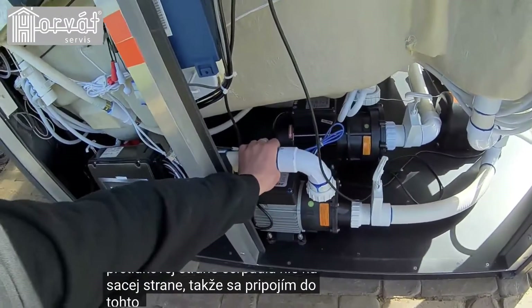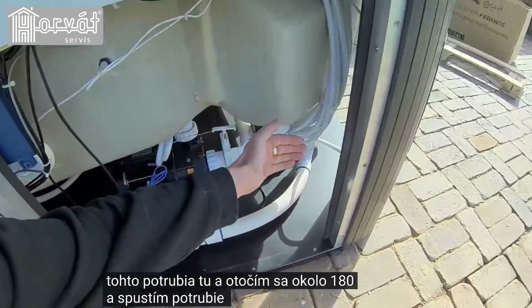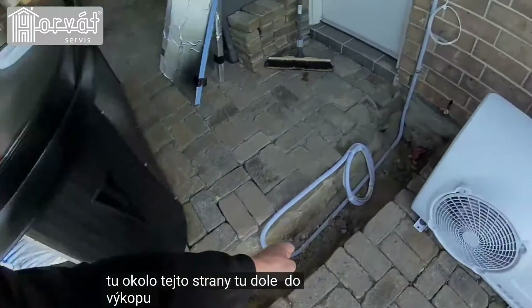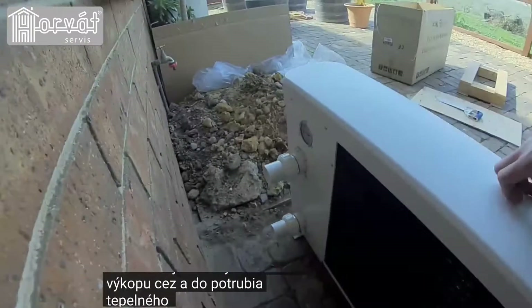I'll be connecting into this pipe here, spinning around 180 degrees, and running the pipe work back through here, around this side, down into the trench, up through and into the plumbing of the heat pump.